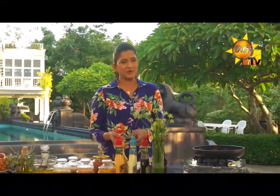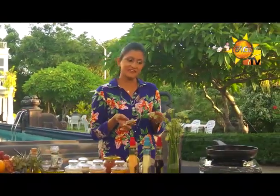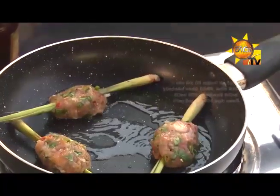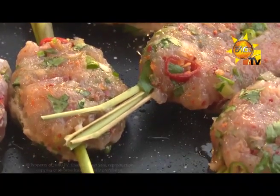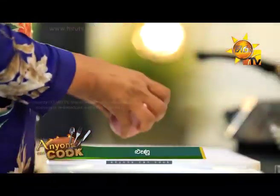If you want to serve it, you will need to fry the chicken sticks and fry the chicken sticks with a garnish of the salad.